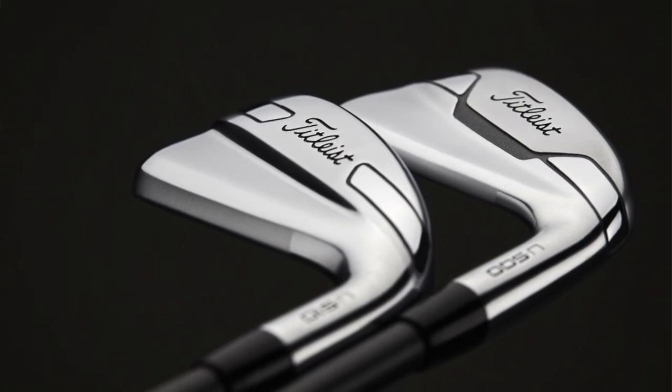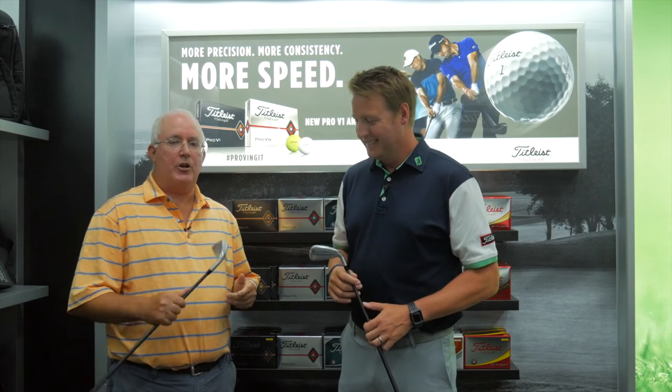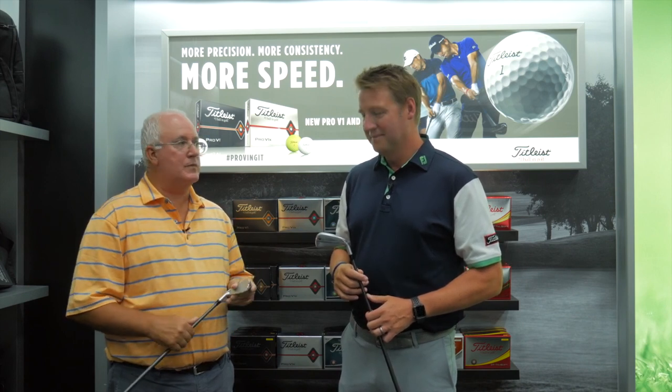So if you're a Second Swing customer who can't hit the long irons anymore but really doesn't get along with hybrids, this is going to be a great option. The U500 and U510 — stop into one of our stores and get fit. Take the advice Josh shared about which model might be best for your game, and this might be the answer to some of your problems on the golf course. Josh, we appreciate it.